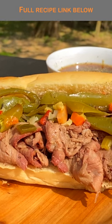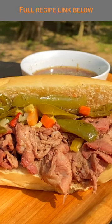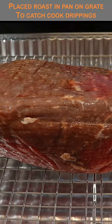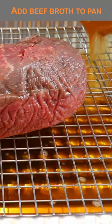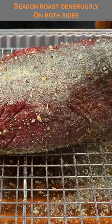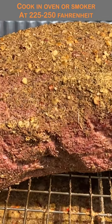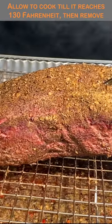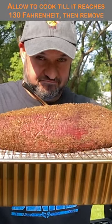Homemade Italian beef from scratch. The link to all the details will be in the description. Start with a nice eye of round roast in a pan on a rack so we can catch those drippings for flavor. Add some beef broth, season it very generously on both sides, then get that into your oven or smoker at 225 to 250 degrees.